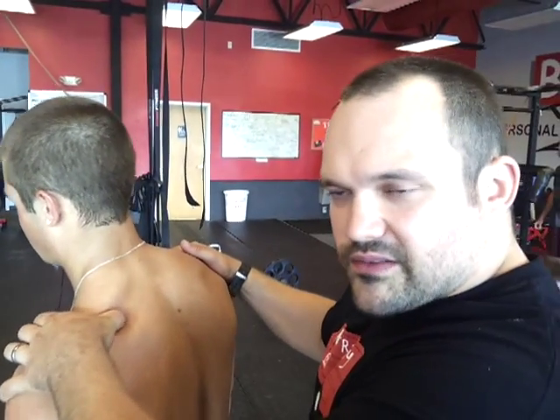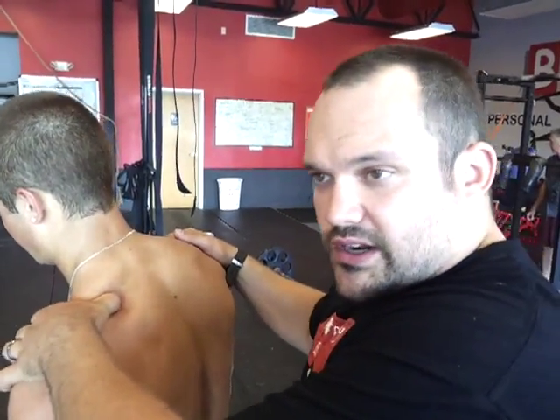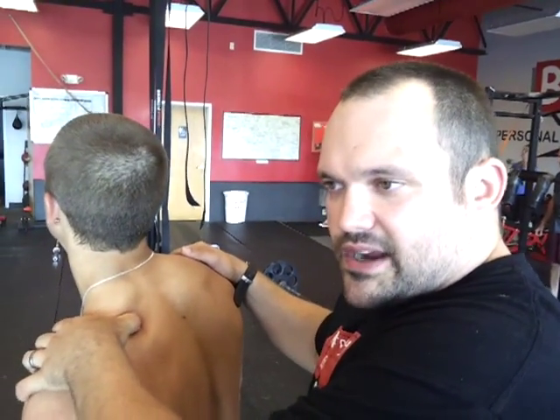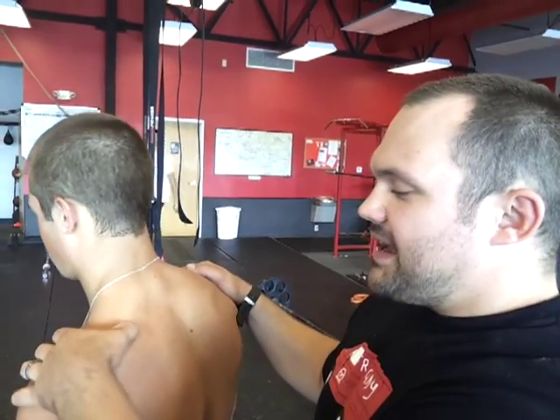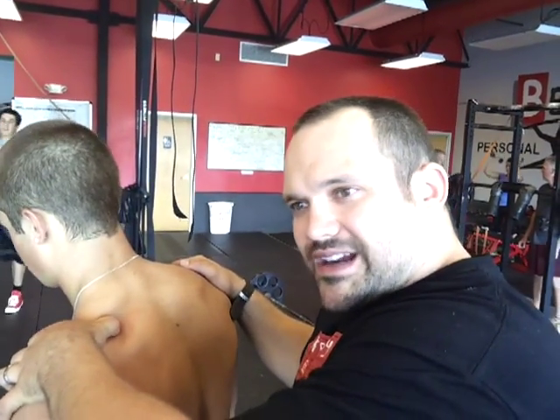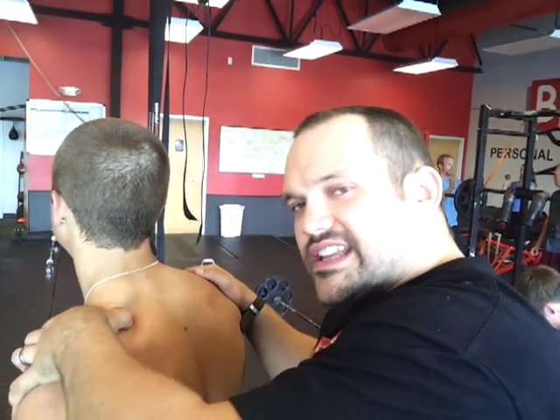Part of the pre-workout work you can do to break that up is either have somebody do some work on it, like if you go to a massage therapist or a chiropractor. Or better yet, what you can do is get a golf ball and lay on your back. You want to put direct pressure right on that spot — it's under your trap — and you just dig.